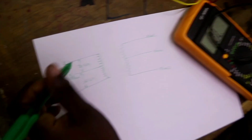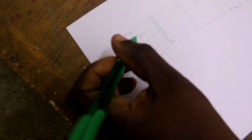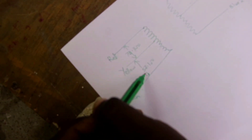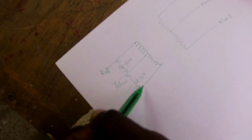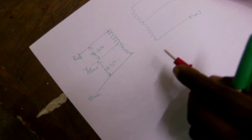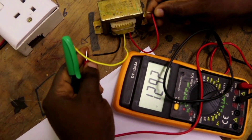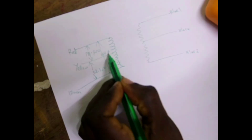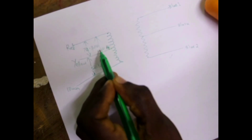So, the total resistance between red and black is 78 plus 52, giving the total resistance between the two windings. Let's measure the resistance between red and black — it reads 125.4 ohms, as you can see.